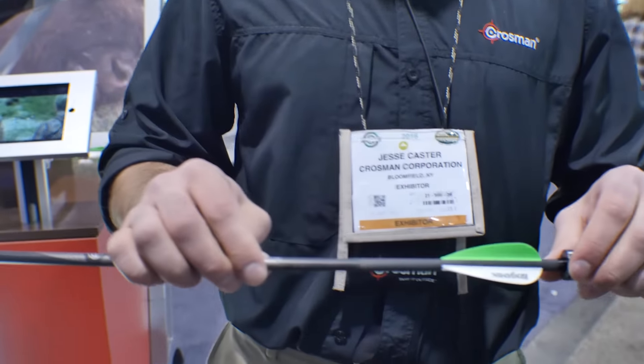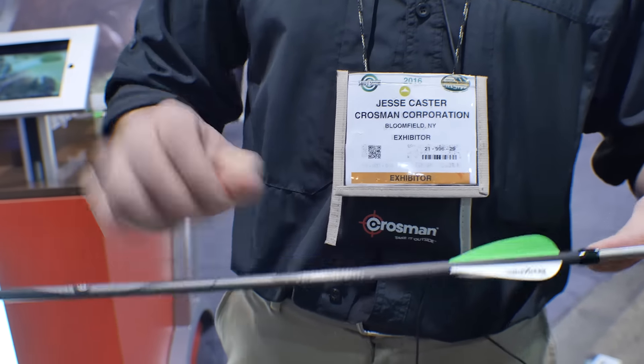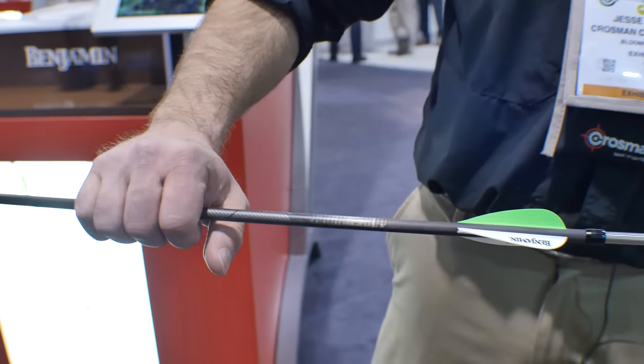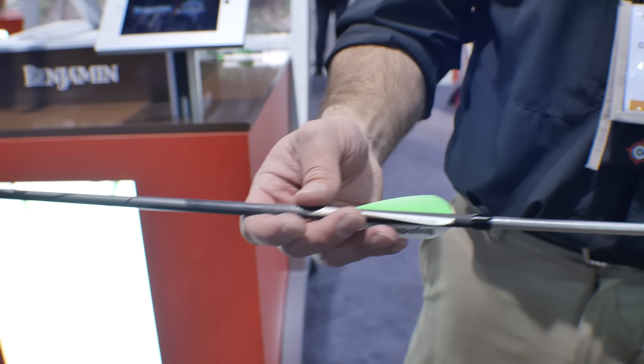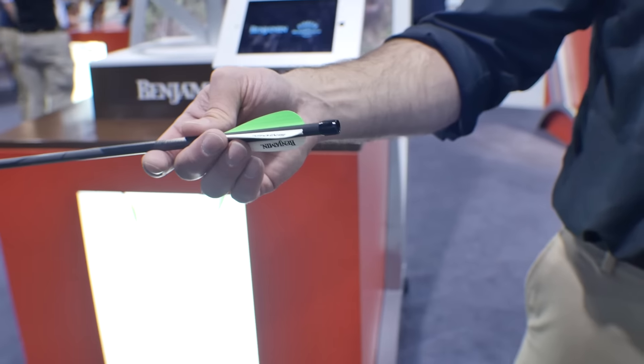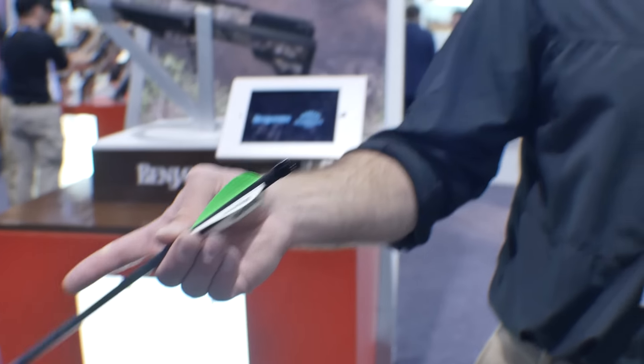Another benefit of this retention device is that it gives you a nice solid home plate to start from, from a shot-to-shot consistency standpoint. That way the arrow is always leaving from the same place. As it's traveling down the length of the barrel, we're actually compressing the air inside of this arrow. This is a pressure vessel until it leaves, and at that point we're getting a jet of air to help give us a boost in velocity. We don't actually hit our peak velocity of 450 feet per second until about 7 yards downrange, effectively putting you closer to the target about 7 yards.